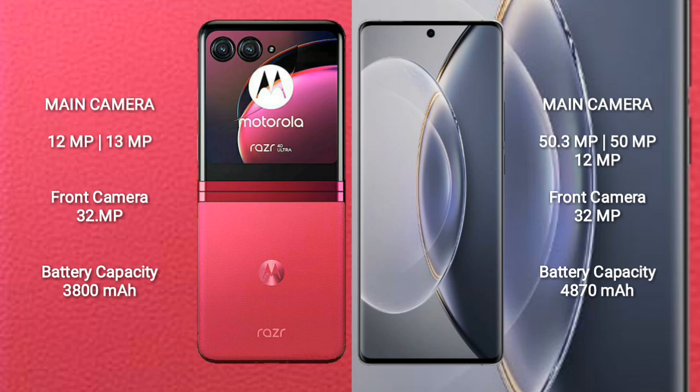The Motorola Razr 40 Ultra has a 32MP front camera. The Vivo X90 Pro features a triple rear camera setup of 50.3MP plus 15MP plus 12MP, and its front camera is also 32MP.